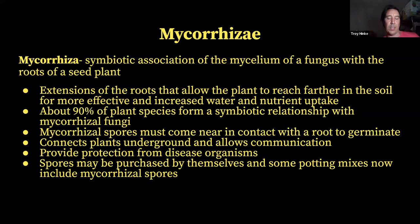Mycorrhiza — the word means a symbiotic association of mycelium of a fungus with the roots of a seed plant. Mycorrhizae are the extensions of roots that allow plants to reach farther into the soil, increasing surface area. Depending on what type of mycorrhiza it is, they can reach out either 10 centimeters or 10 meters into the soil. About 90% of plant species form a symbiotic relationship with mycorrhizal fungi.